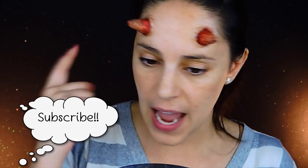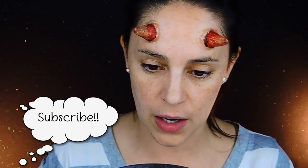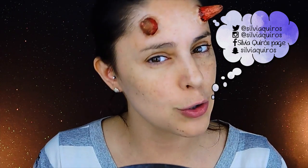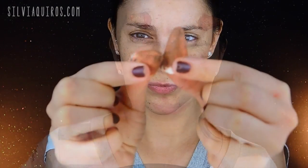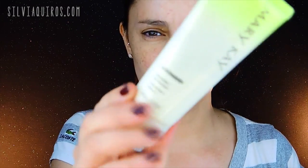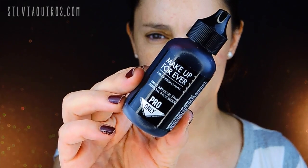Hi guys, welcome back to my YouTube channel. Today we're going to be placing the horns we did in yesterday's video tutorial. They are very easy to do and they look really amazingly great — if you move your forehead it moves with you, and it doesn't move until you pull them off. Let's get started on how to apply these horns. If you want to know how to make them, you'll find the link in the bar below.